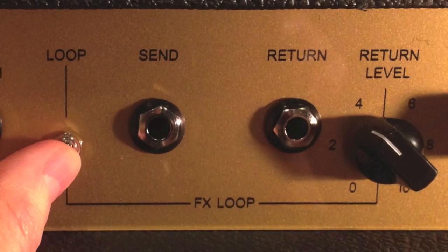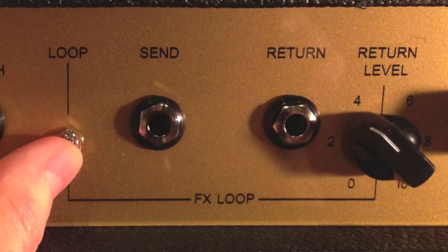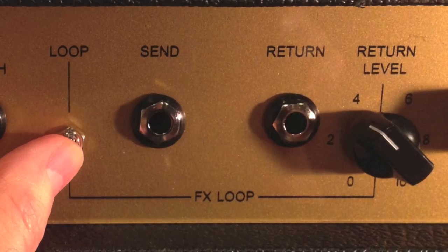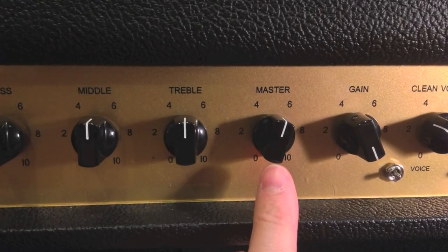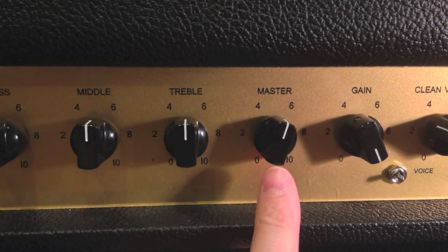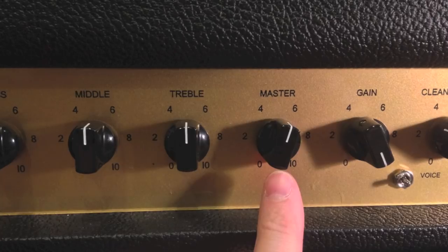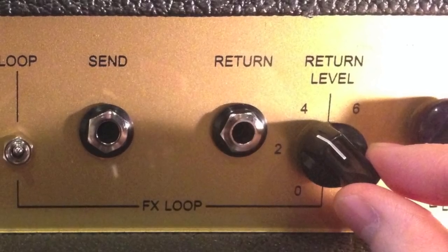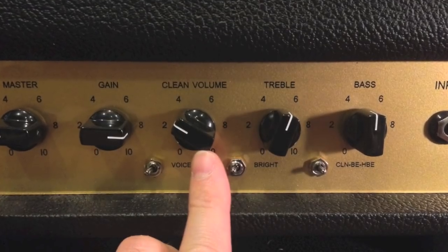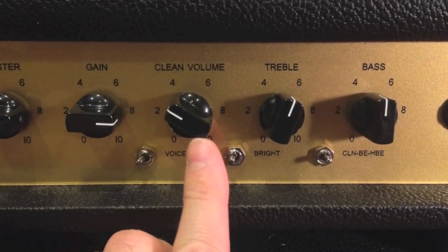The BE100 has a series effects loop. To engage the loop, place the effects loop switch in the up position on the back of the amp. Run a quarter-inch guitar cable from the send to the input of your effects unit, and another cable from the out of your effects unit to the return jack on the back of the amp. When the effects loop is engaged, the master volume for the BE and HBE channels becomes the send level to the effects unit, so that must be set between 5 and 6 for optimum signal. The return level on the back of the amp now becomes your master volume for the entire amplifier. Set your clean channel volume to match your dirty sound's volume level to ensure your effects unit gets the optimum signal.